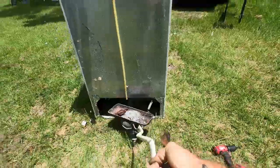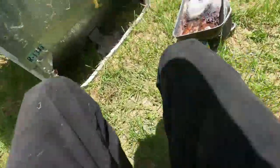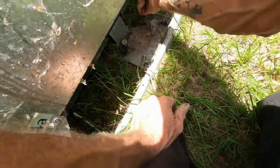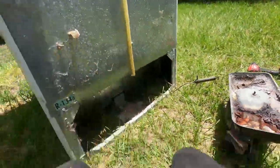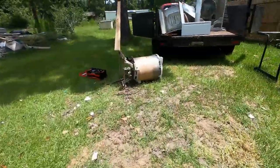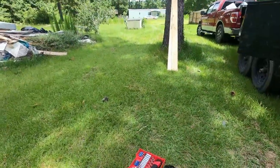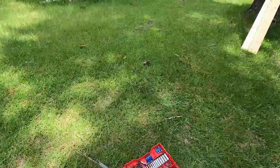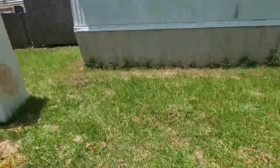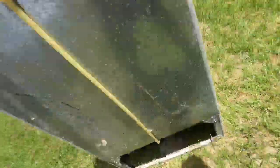Almost there. There we are. Done. That's how easy a refrigerator is. Alright, let's throw it in the truck.